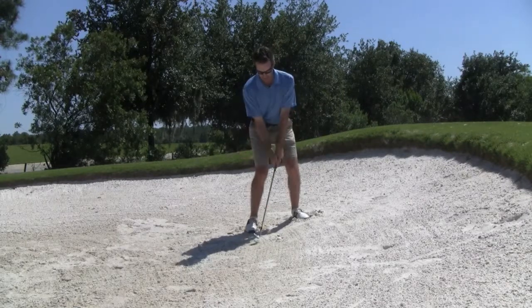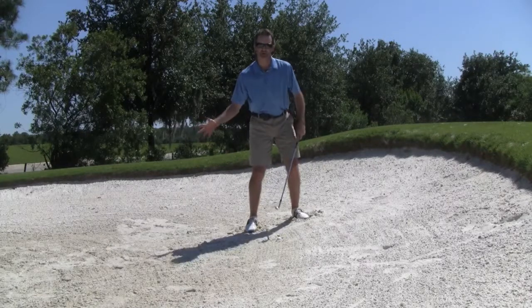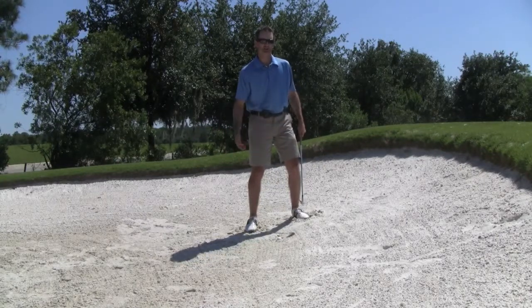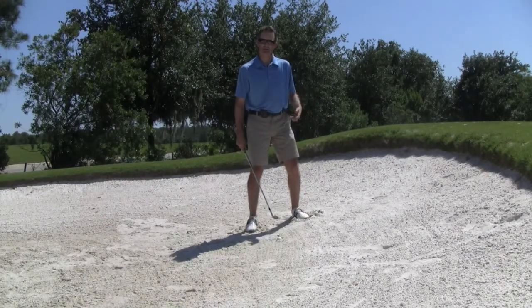Our club is going to enter the sand a couple inches behind the ball, but it's going to be plowing through a lot of sand. We're moving a lot of dirt for this shot, so we need to account for that. We need to judge the lie and give it a little extra swing because we're going to need more power for this shot.